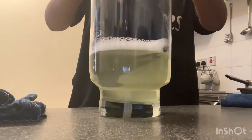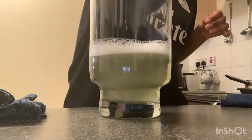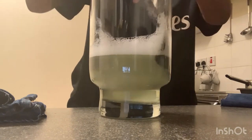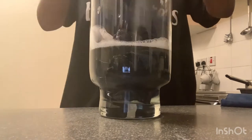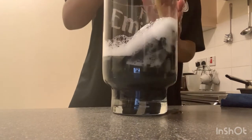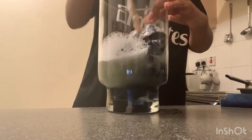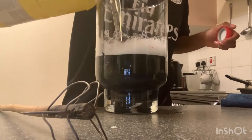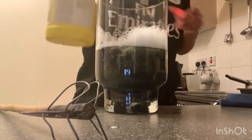Then one by one I added the pieces into the mixture and let them soak for a few minutes. Using a wooden spoon I mixed everything together. As I wasn't seeing much of a color change, I added more bleach and mixed everything together again.